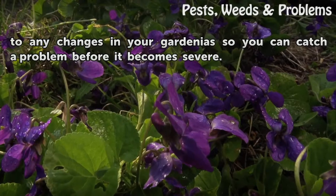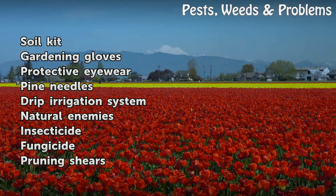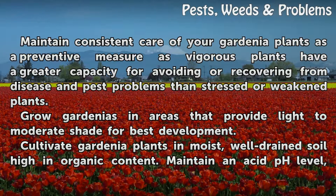Pay close attention to any changes in your gardenia so you can catch a problem before it becomes severe. Things you'll need: soil kit, gardening gloves, protective eyewear, pine needles, drip irrigation system, natural enemies, insecticide, fungicide, and pruning shears.